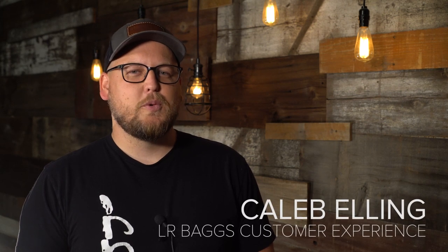Hey everyone, this is Caleb with LR Bags. Today I want to walk you through how to get started with your VoicePrint DI.